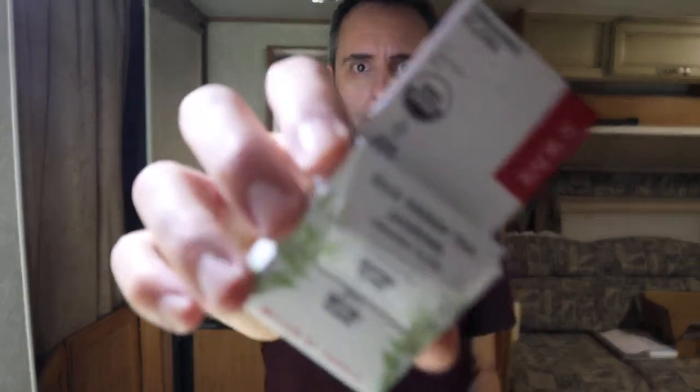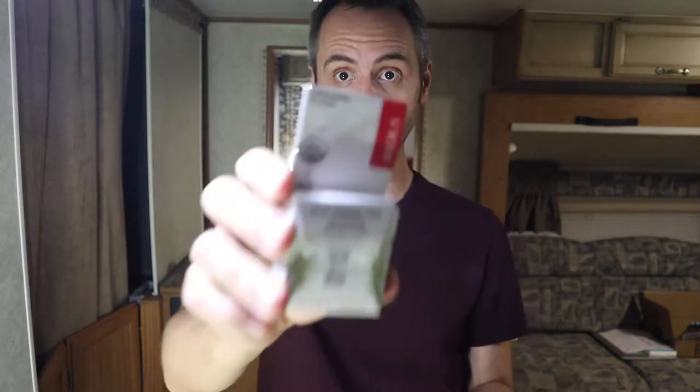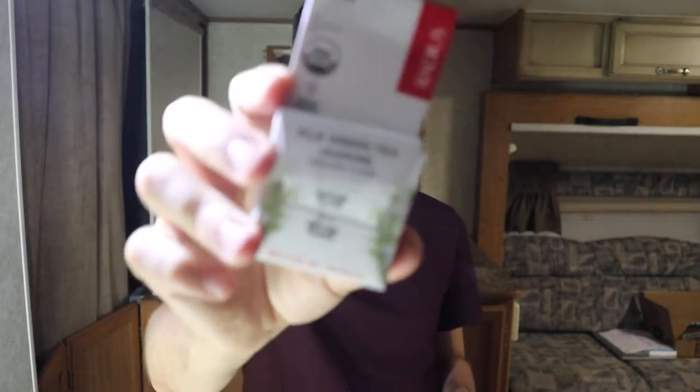Are you looking for biodegradable floss? This company called Radius sent me a care package of a whole bunch of health and dental care stuff. One of them was this silk green tea jasmine organic floss, which is biodegradable. I figured I would talk to you guys about it and we'd try it out in this video.